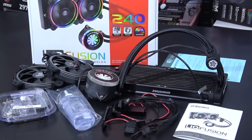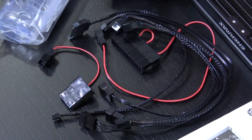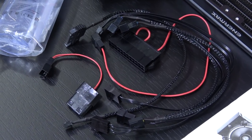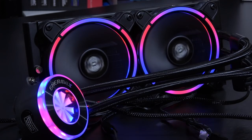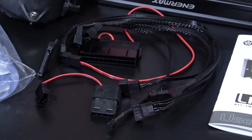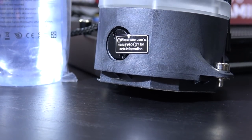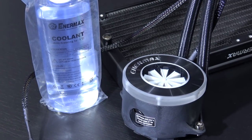One thing I find funny is how many cables are included for a CPU cooler nowadays. A couple of years ago all you really needed was a fan splitter cable, and that's pretty much it. But with all that shiny RGB we need additional cables. Enermax is including all kinds of stuff here, such as adapters for the pump for refilling coolant — yes, that's correct — this unit can be refilled, and 100ml of coolant is kindly included.